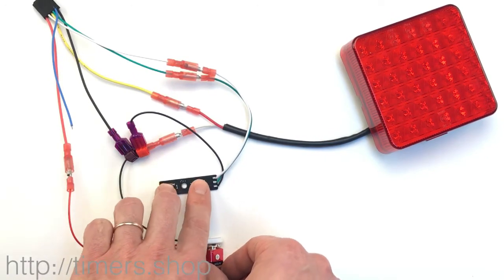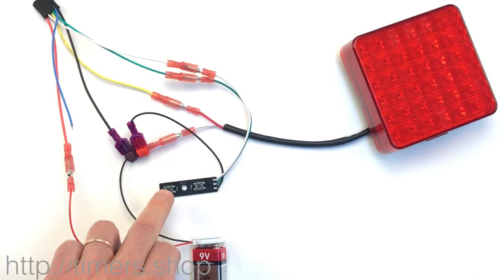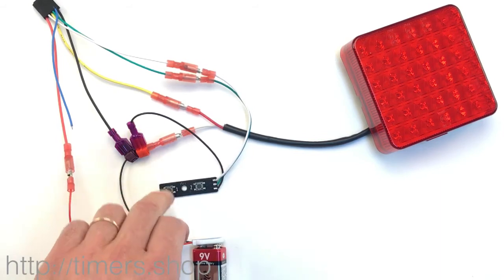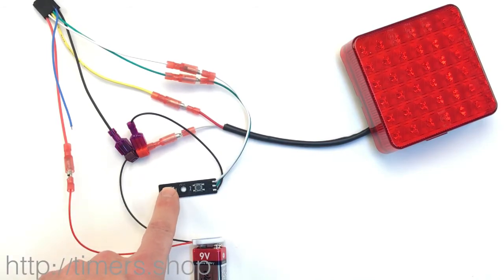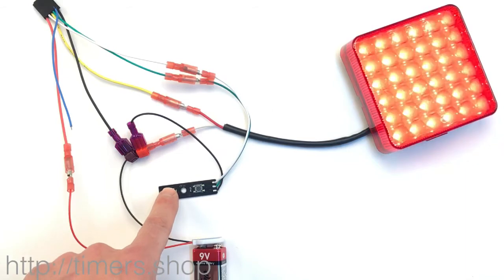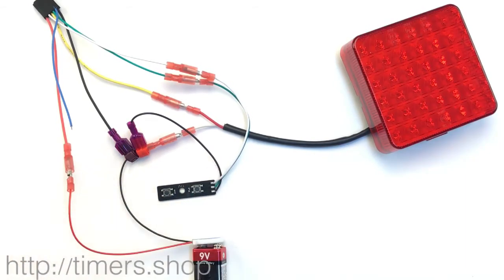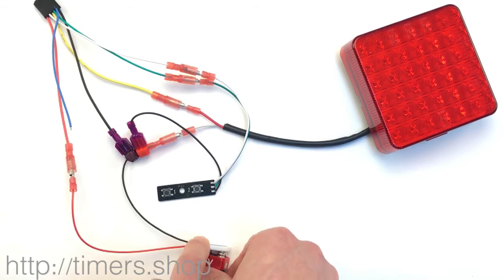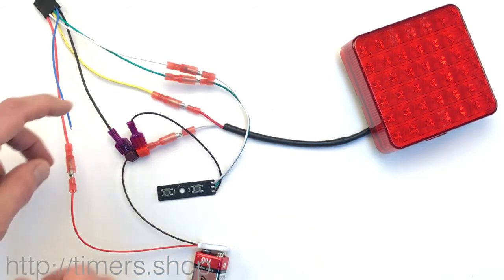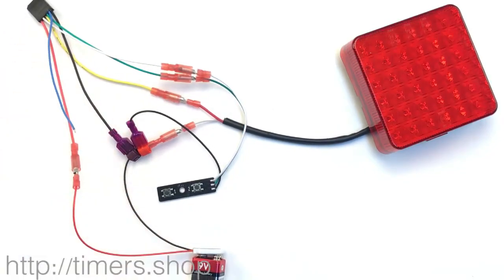Let's do it one more time. Push both buttons, supply power, release. Push button one once to set T1, then push both buttons to go to the next mode. Set the function to three: one, two, three. Set the trigger to two by pushing the green button twice. Disconnect the power and connect it back — the light doesn't blink because it waits for a trigger. Take the trigger wire, connect it to positive, and it starts our cycle.